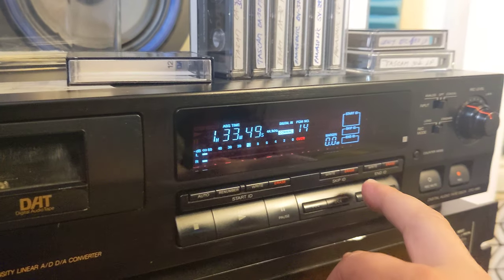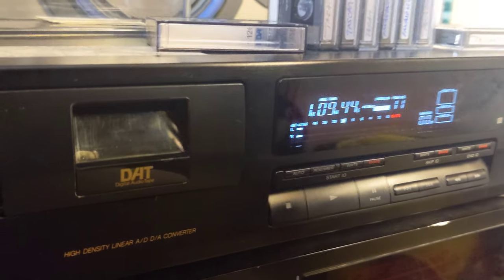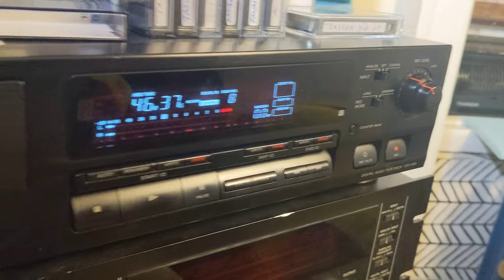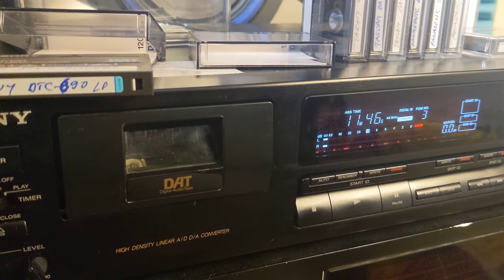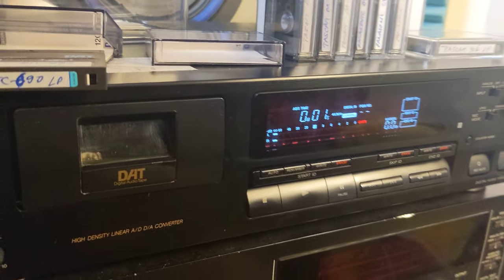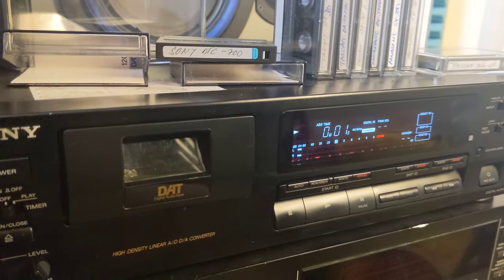I'm gonna rewind this tape and then try it. I already tried an LP tape recorded on the Tascam DA-30 MK2, so now I'm gonna try an LP tape recorded on a DTC-690 — same model as this one. That should work. Everything I've tried works. There is one issue I'm going to show, probably at the end of the video. But basically, playback and recording are perfectly functional — everything works fine. Standard and long play cassettes, all good.